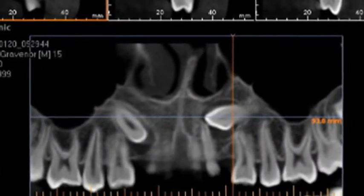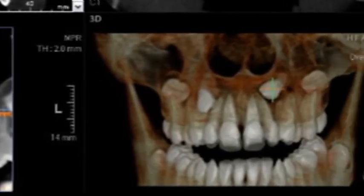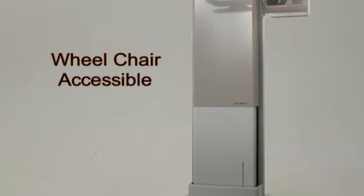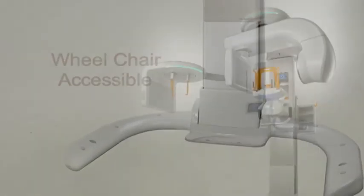Images are reconstructed in the shortest possible time by a GPU algorithm. Featuring a modern, elegant design that is wheelchair accessible, this machine will be a welcome addition to any dental practice.